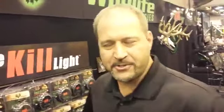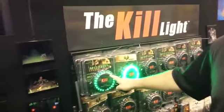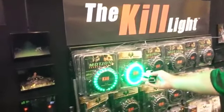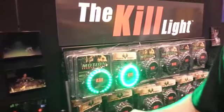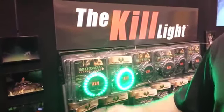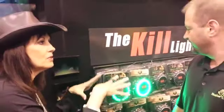We have a new improved feeder light. It has a motion detector in it, and it has anti-spook technology. So as soon as it sees motion in the feeder, it comes on very slow and dim. It slowly brightens to full power within a minute. As long as there's action in the feeder, it'll stay on. It'll turn off after a minute or however long you set it. Instead of spooking them off like bright light, it comes on really slow.